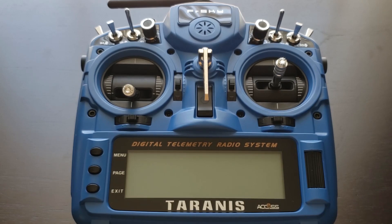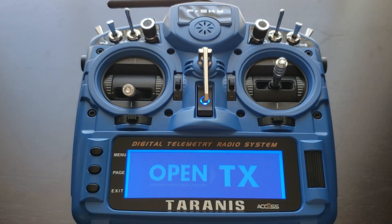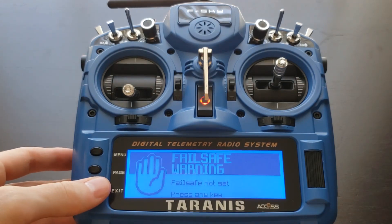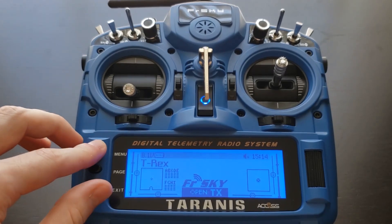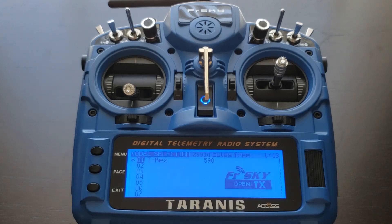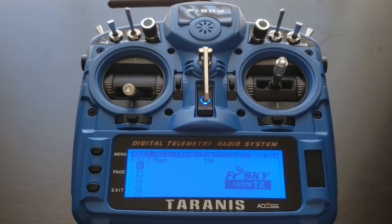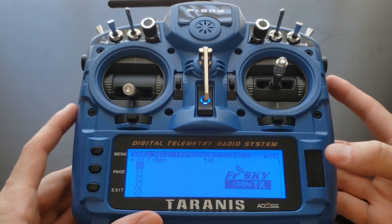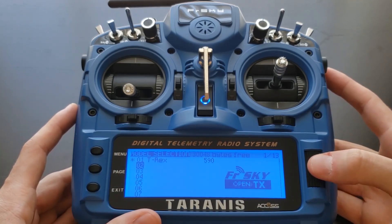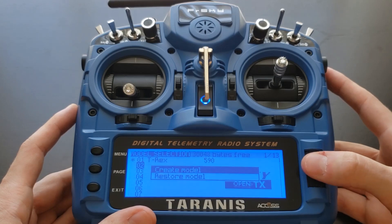Now we need to set up these physical connections, so go ahead and turn on your transmitter. Welcome to OpenTX — the Taranis series is running OpenTX. Don't worry about the failsafe warning. The first thing we're going to do is go to your main menu by pressing the menu option, and we need to create a new model. This model is going to allow us to set any settings for our specific frame or vehicle — in this case, the S500 drone. Go ahead and go to a new number, long-press to enter, and press Create Model.